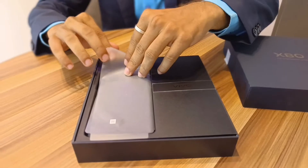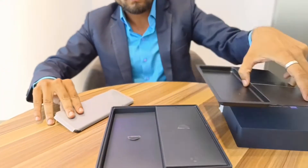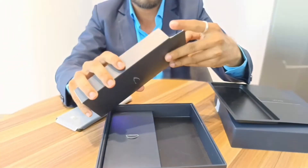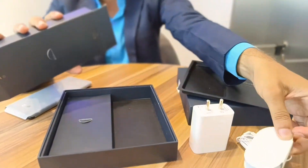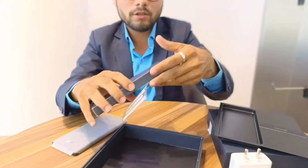First up is the handset of the X80 series. Inside another box, we have a charger adapter, a hand strap, and a USB Type-C cable. There's also another small box containing a premium case, and a SIM ejector in a small rectangular box.